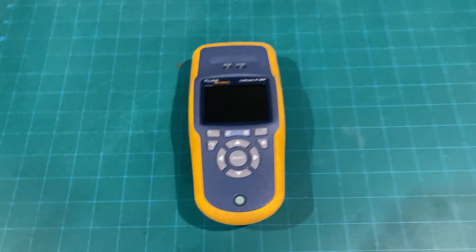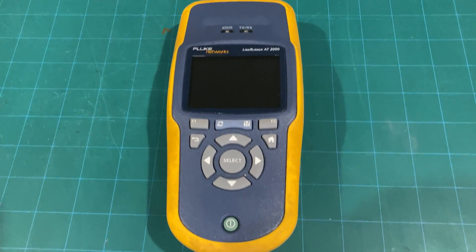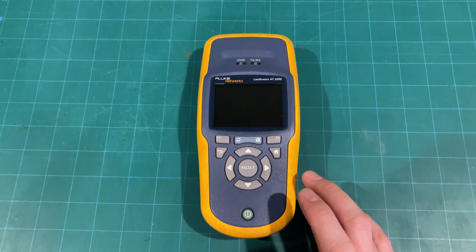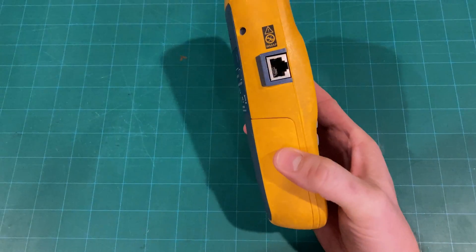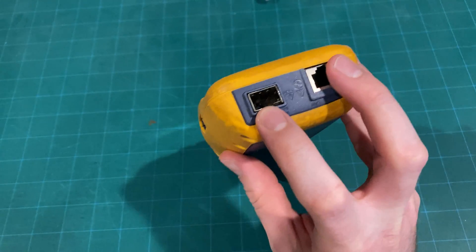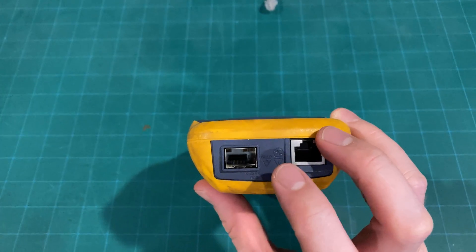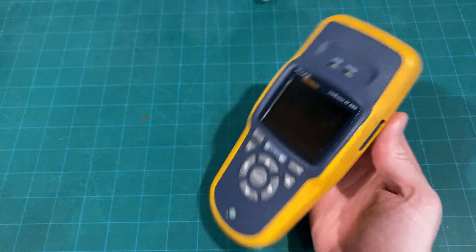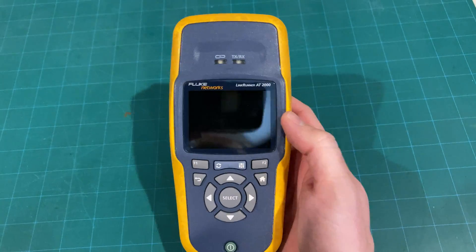I showed you my bag in a previous video and one of the things in it was this Fluke LinkRunner AT2000. This is an older unit — I don't think they make these anymore, but NetAlly makes one pretty much exactly the same. This is a network and fiber tester, so you can see it's got an RJ45 end and also an SFP slot. This is not an SFP+ port, so you can't test 10 gig, but you can test 1 gig optic cables and put whatever GBIC you want in there — multi-mode, single-mode, whatever — and it'll test it.